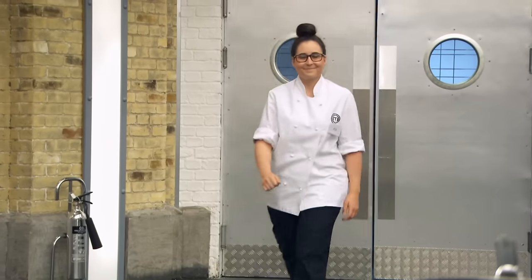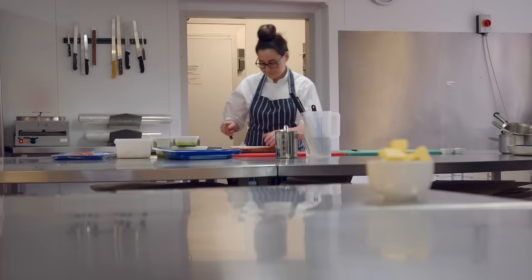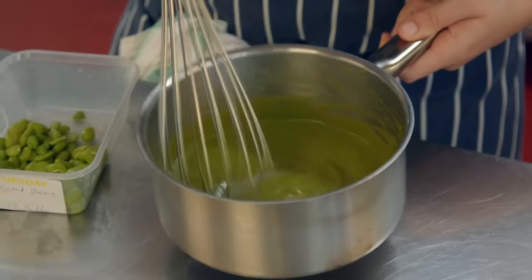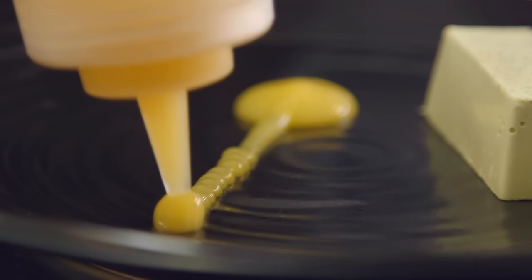Next is 23-year-old Zoe, a development chef from Harrow, West London. She works on new and exciting ingredients and creates products for supermarkets. As a development chef, making dinner for thousands rather than hundreds excites her. She's slightly petrified about the skills test but hopes she'll recognise what's put in front of her.